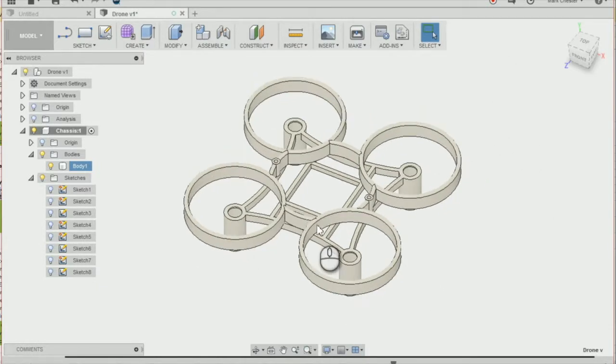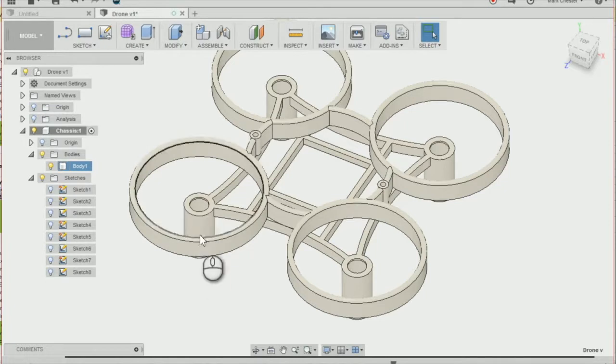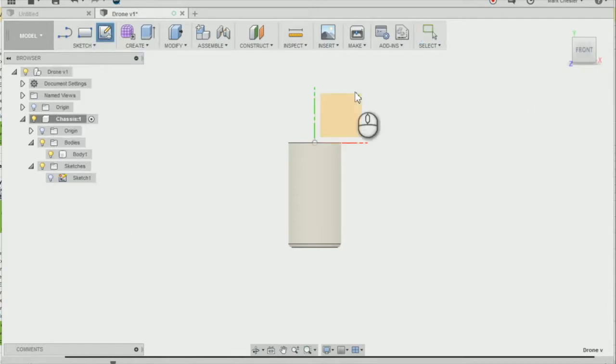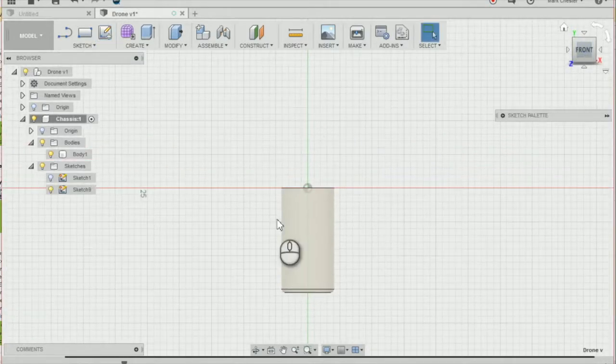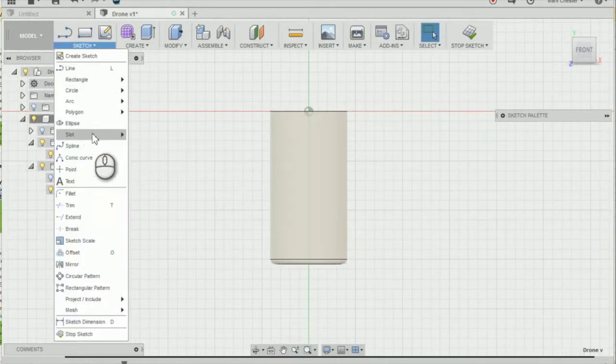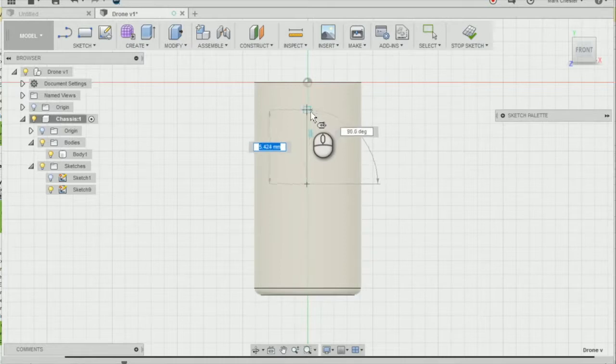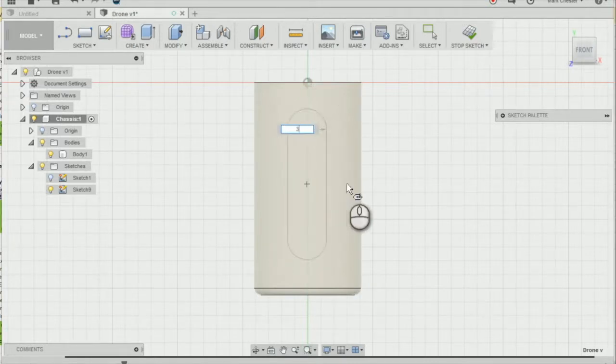The first way we're going to reduce weight is by cutting out material from our mounting. I'm going to go down to my timeline and take the slider back to our first lesson, just after the fillet. We're going to modify the mounting that we created by creating a new sketch on this plane. Going to Sketch, Slot, Center Point Slot, I'll select the center of our mounting, go upwards by 4mm at 90 degrees, and go out by 3mm in diameter.